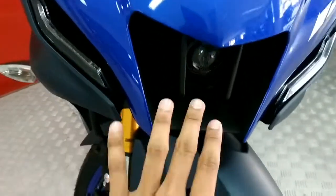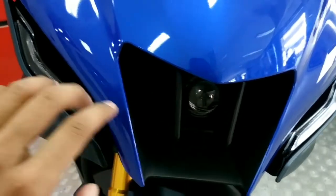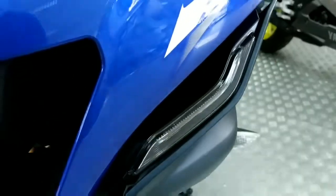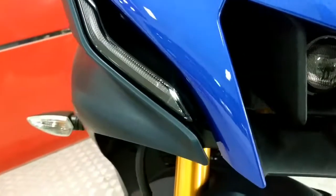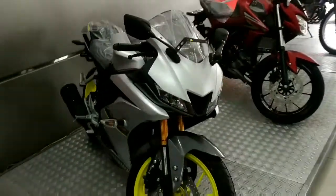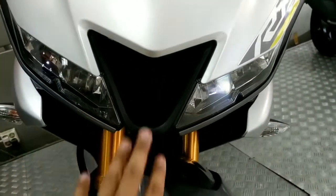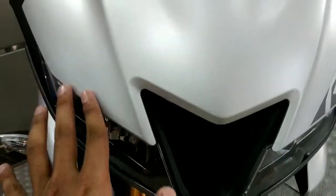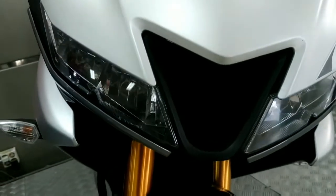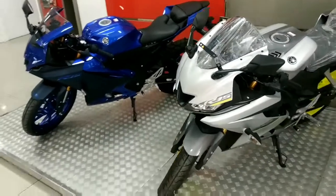Perbedaan yang pertama terletak di bagian depan. Di V4 sudah ada lampu LED di bagian tengah, dan lampunya menggunakan LED yang lebih sipit. Sedangkan untuk Yamaha R15 V3, tidak ada bolongan di dalamnya, dan lampunya juga sipit tapi masih lebih lebar dibandingkan R15 V4.